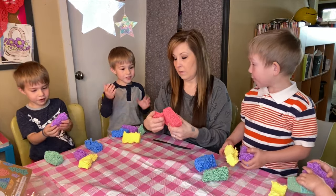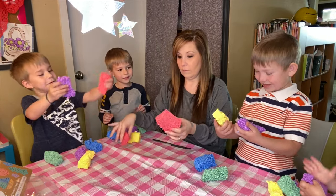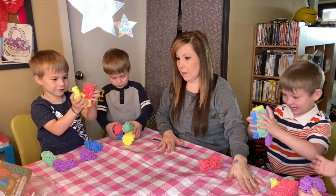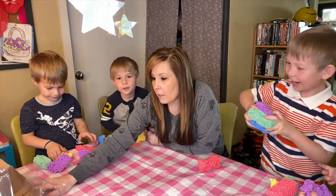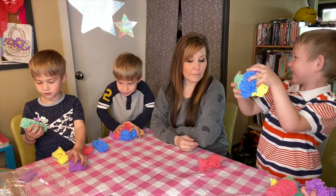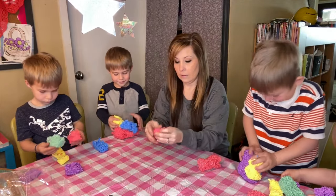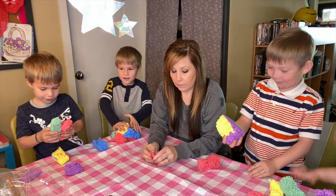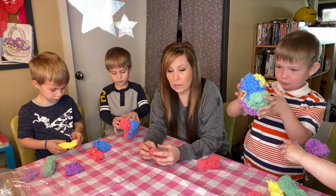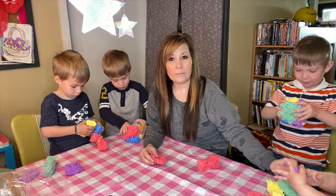I'm gonna make some — can you mix it? Yeah, you can mix them! Somebody made a heart and a tree just by mixing them up. Don't put it on the floor, Evelyn. I think you might be able to use cookie cutters and stuff with this.